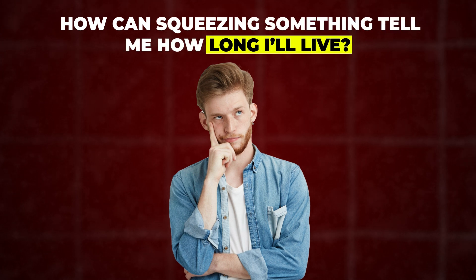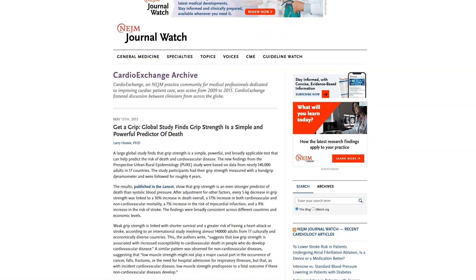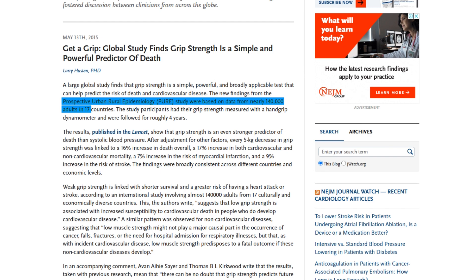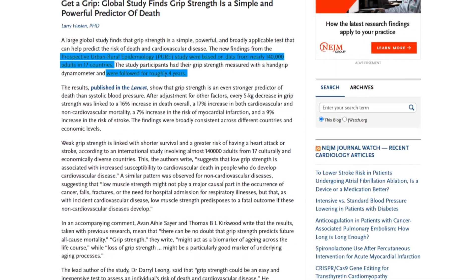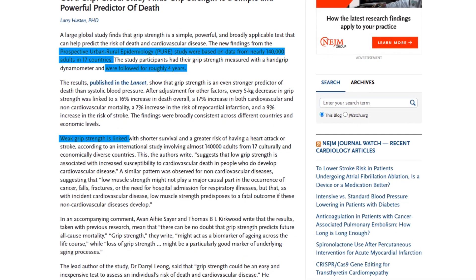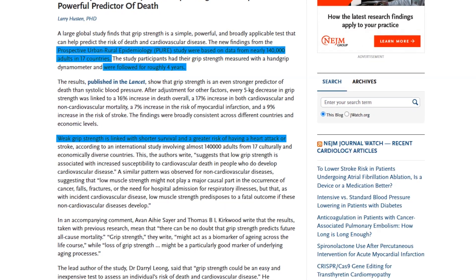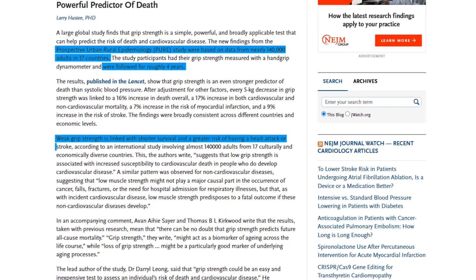You might be thinking: how can squeezing something tell me how long I'll live? Well, the link between grip strength and longevity became clear through a series of studies. One study, published in The Lancet, followed nearly 140,000 people from 17 countries over four years. Researchers found that weaker grip strength was strongly associated with a higher risk of death from any cause, including heart attacks and strokes.